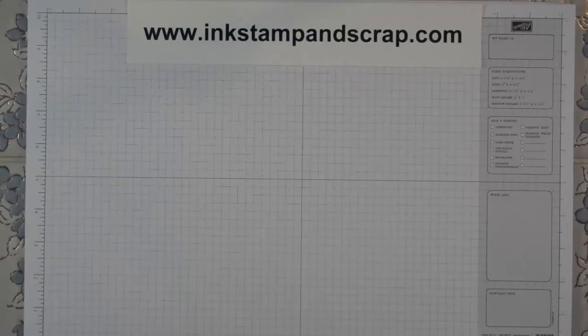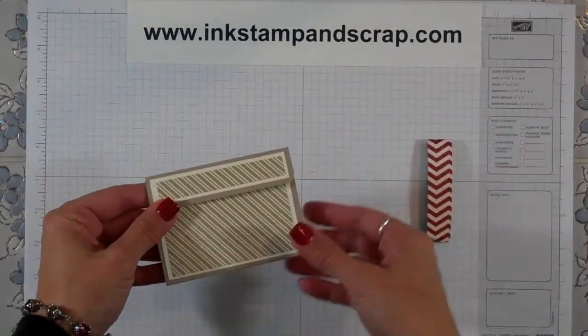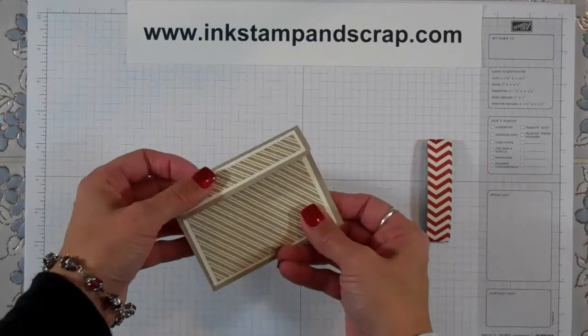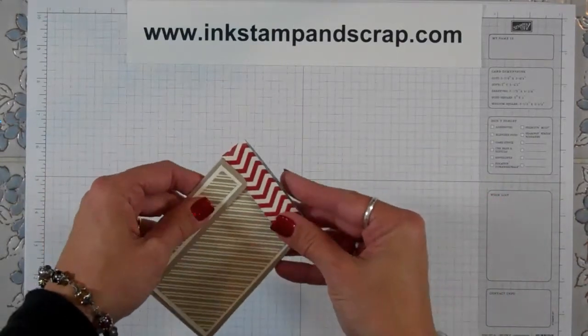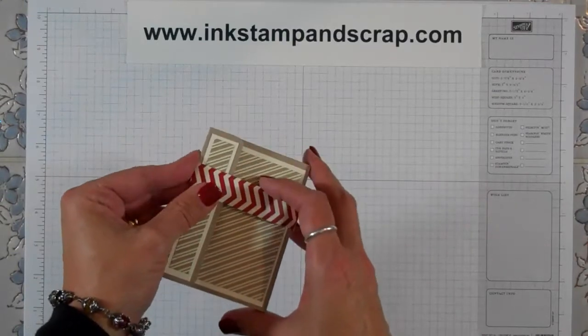Hi and thanks for watching. This is Linda Bartolucci with inkstampandscrap.com and today I'm going to show you how to make this gift card holder with a little belly band. When you open it up the gift card pops up right there and you can always close it back up again. You could certainly stamp it and add more to it but today I just want to show you the basics of how to get this put together.